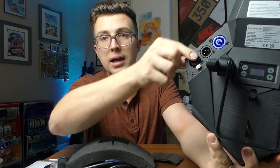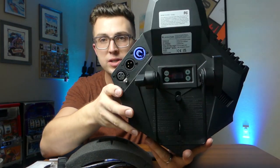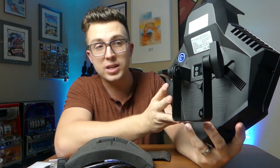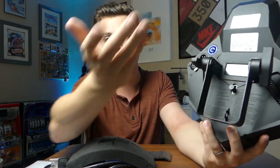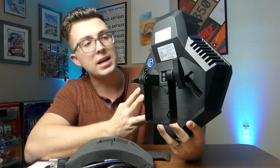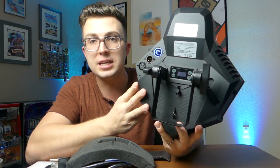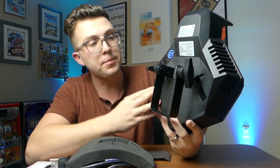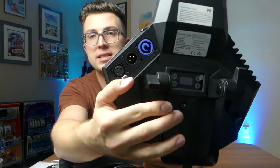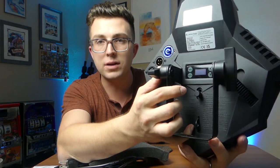Around the back we've got our adjustments, our ins and outs — DMX in and out — and then we've also got our PowerCon connection. What you'll notice is the absence of a power output for daisy chaining. I think they just didn't have enough space here. Power linking is always handy but not a necessary requirement, and that's really my only gripe with the ins and outs. We've got a three-pin DMX if you want to program this light.